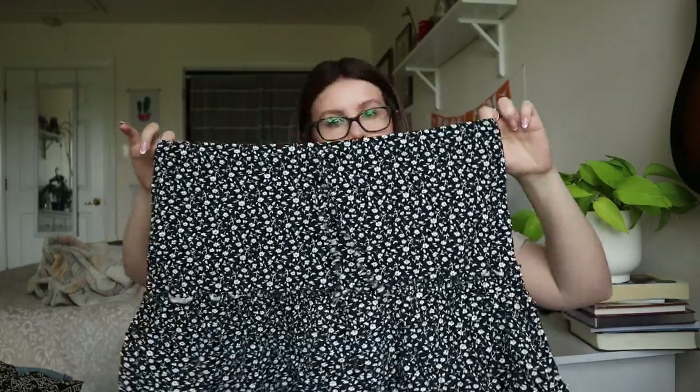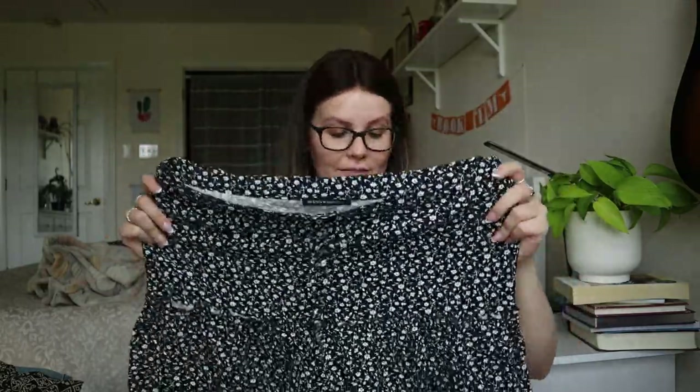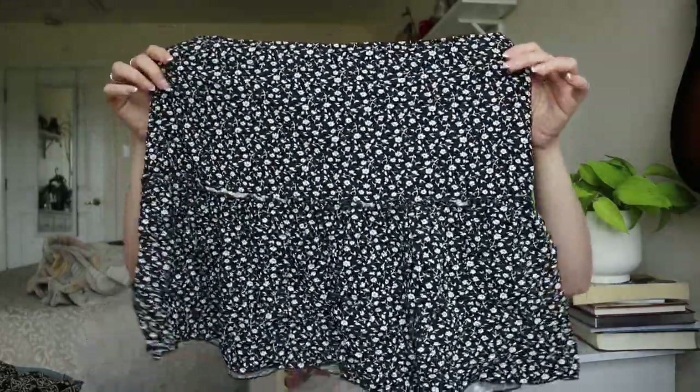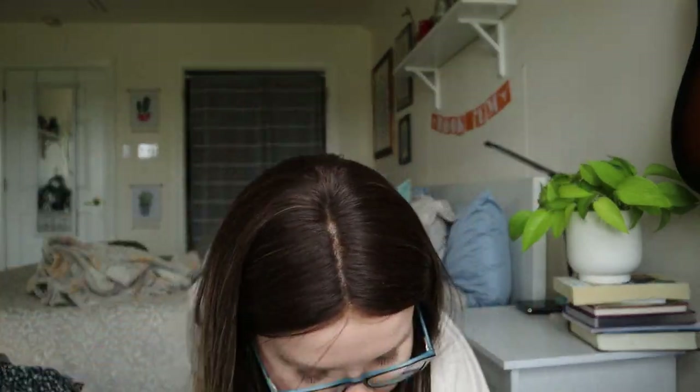A tiny little skirt — Brandy Melville. I don't love Brandy Melville clothes, but I do know their things sell well. I've sold quite a few Brandy Melville pieces so I'll probably sell this one.